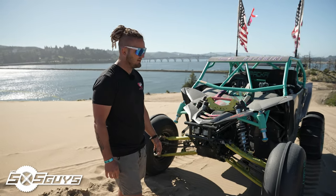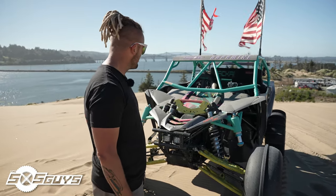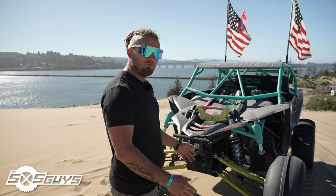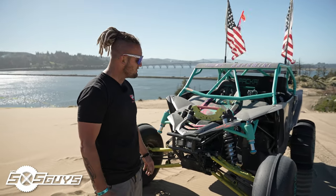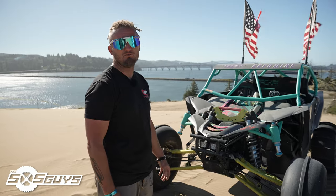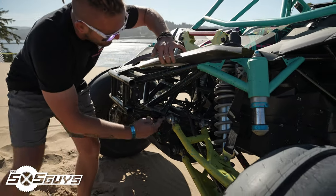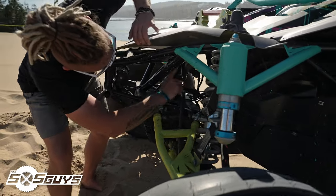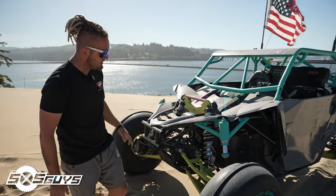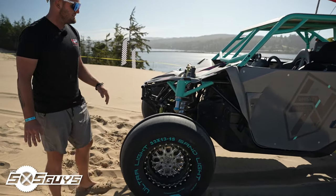We've mainly had frame damage — frames giving or gusset pieces giving away — and it's mostly in the front end. We haven't had a single problem in the rear, but we cannot get the front to hold up. There's not much to work with — it's not a Razor. On a YXZ you've got this one bar that runs up and across, and that is it. Everything in this main channel outward is us — we've gusseted down the frame just to keep me safe.